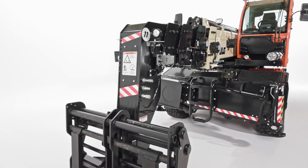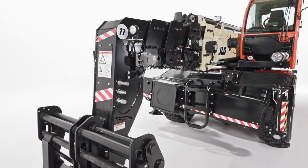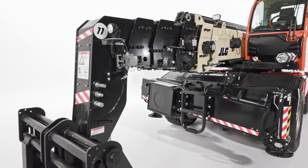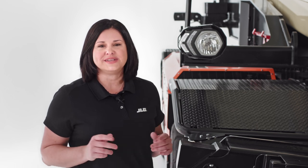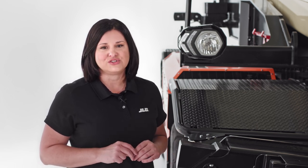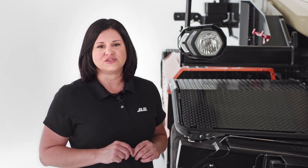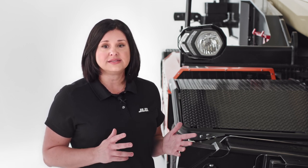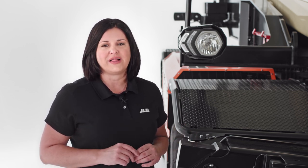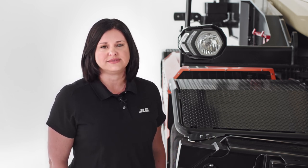These machines also have standard auxiliary electrics, which allow you to operate two or more attachment functions. Our rotating telehandlers can adapt to various tasks on the job site through a range of attachment options, like buckets, truss booms, and work platforms. We even offer an optional hydraulic coupler that makes it more efficient to switch between attachments.